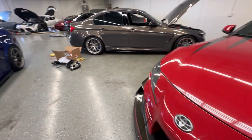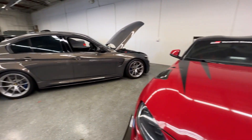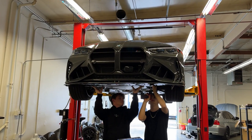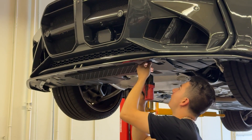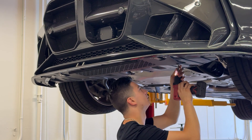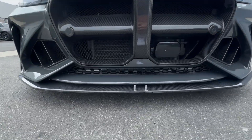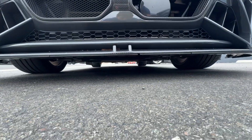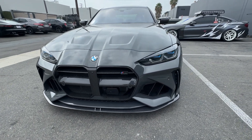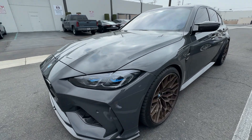We're out here at S5X Performance getting my oil cooler guard installed — check this out, that's crazy! All right, just finished up — the oil cooler guard is installed. They actually installed Slip Low on here for me too, you can kind of see that. It's just a nice little mod to have, protects your radiator on the bottom. Super simple to install, but if you don't have a lift to get your car off the ground it's kind of hard.